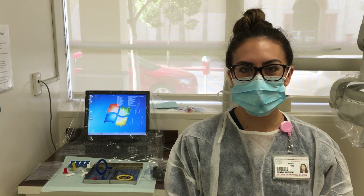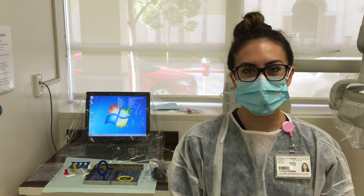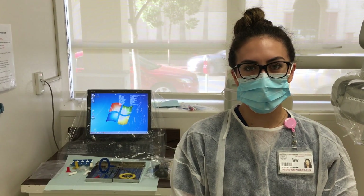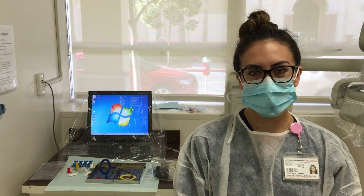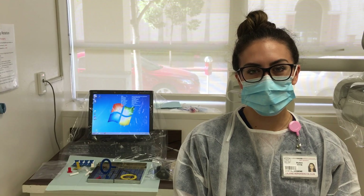Normally two bite wings are taken on each side posteriorly — premolar and molar — for a total of four. However, if indicated, three vertical bite wings can be taken in the anterior and four in the posterior to capture the incisor, canine, premolar, and molar areas. Today we will be showing you how to take posterior vertical bite wings using the REN kit and red bite tabs.